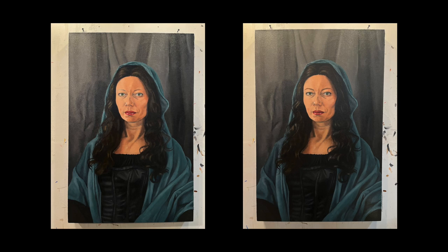For part six, you're going to finish the painting. Before you get to work, I'd like to take a moment and compare my painting where I left it at the end of part five — the picture on the left — versus the final complete painting on the right.